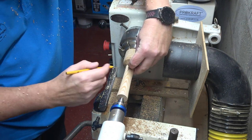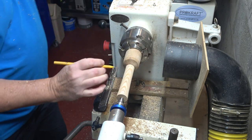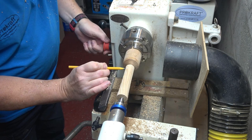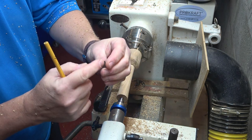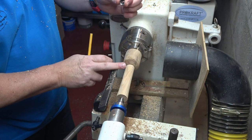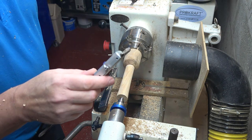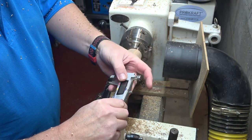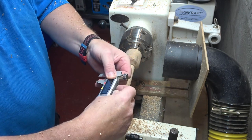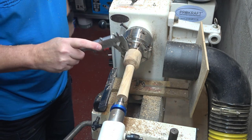Now we're ready to turn this into a handle. I'm going to take my ferrule and mark on the blank where I need to cut the ferrule to — that line there. I also need to measure the internal diameter of the ferrule to get the diameter right at this point, and for that I need calipers. If you haven't got a pair, go get some.